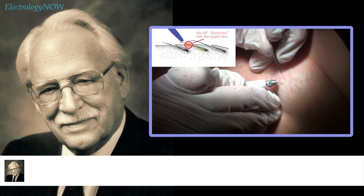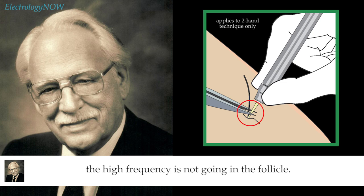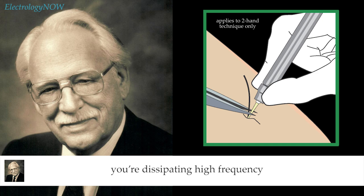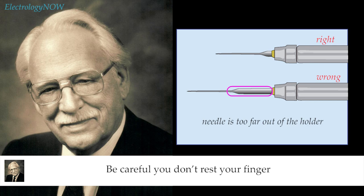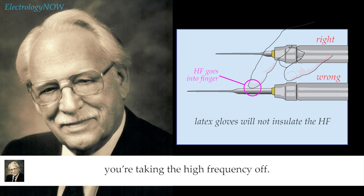It's just like making a transcapacitive insertion — when your tweezers are touching your needle, the high frequency is not going into the follicle; it's being dissipated onto your tweezers. If you have a lot of trouble picking up the hair and keep picking at the needle with your tweezers, each time you do that you're dissipating high frequency off into the tweezers. Don't rest your tweezers on your needle. Also, be careful that the needle isn't extending too far out of the chuck — and don't rest your finger against the needle, because if your finger is resting on it, you're taking the high frequency off.